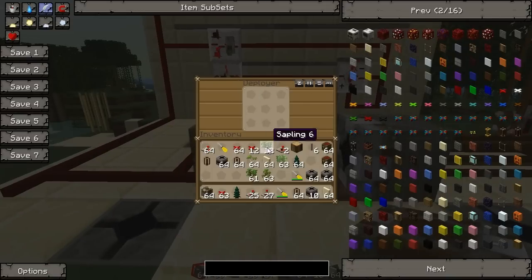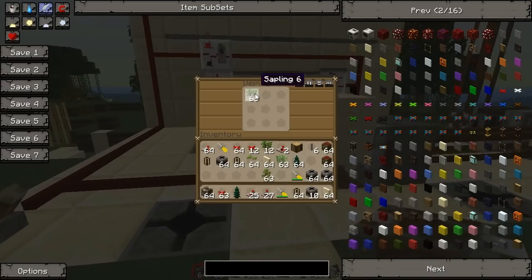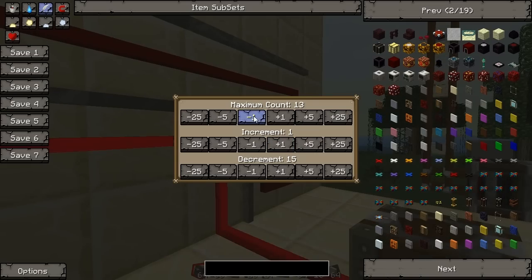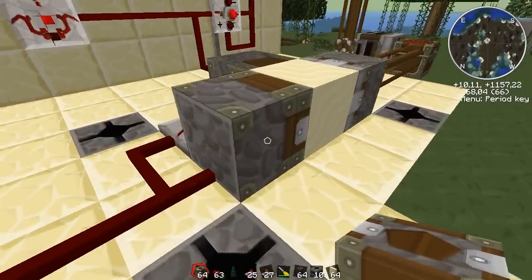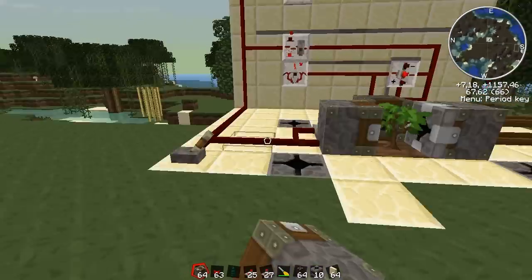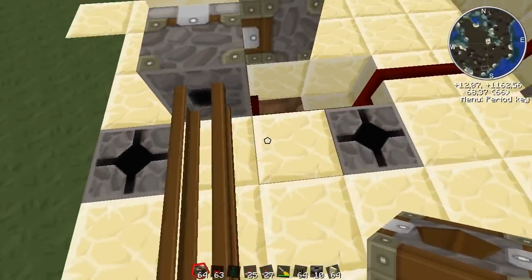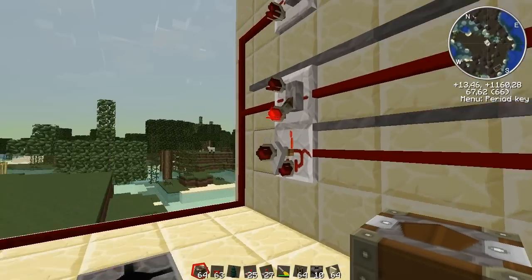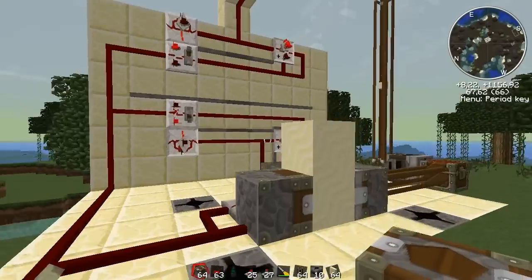Let's get rid of these and throw in the oak wood. 12 is probably enough. Let's get rid of that. It's not deploying. Hmm. Okay, something's wrong. Okay, that was stuck somehow — oh, I flipped this switch too early, that's the reason.